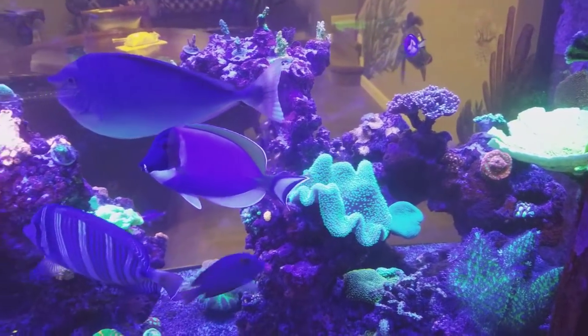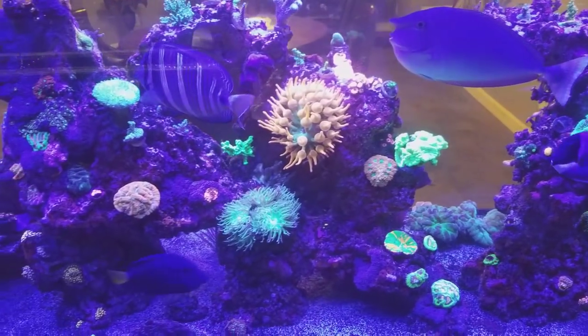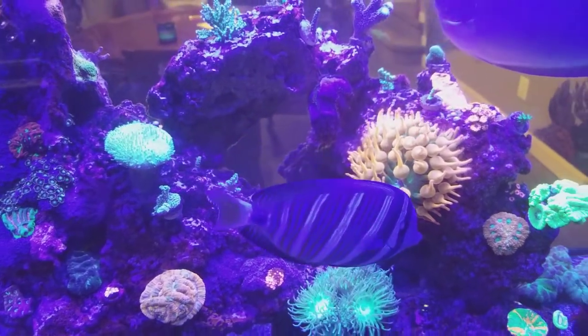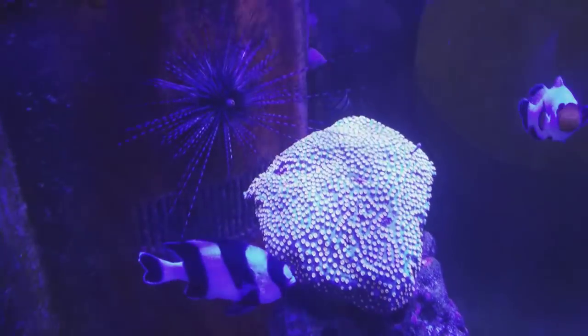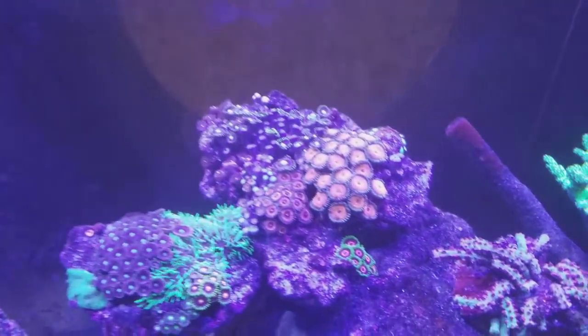I've seen crazy personalities on fish. I had a fox face that went rogue and started eating mushrooms, and I was like, this thing's gotta go. I mean, it was insane. Fox faces do need to eat algae — they do an amazing job destroying algae. But yeah, this one was eating my mushrooms, and I just couldn't handle that.